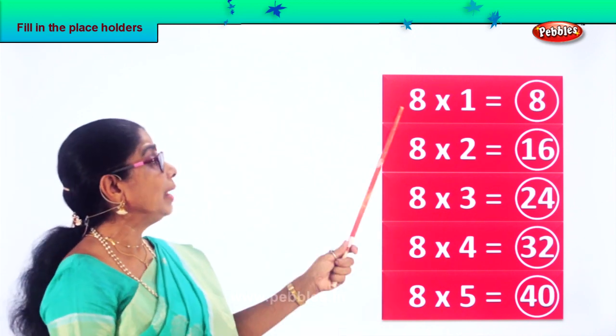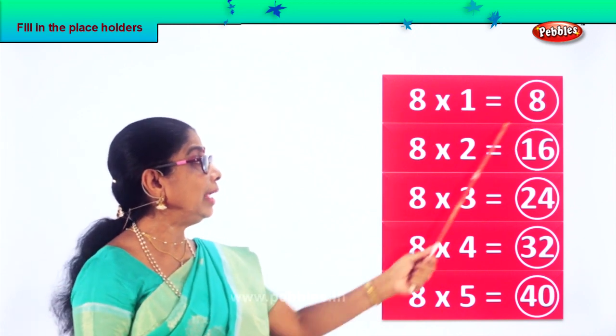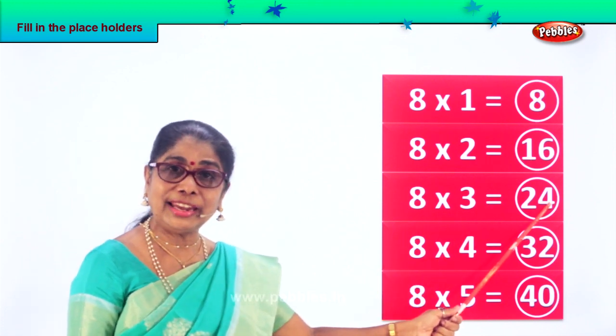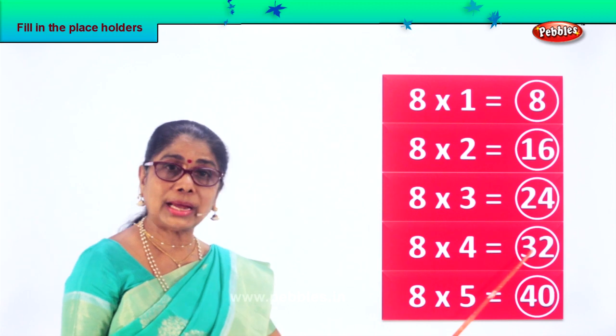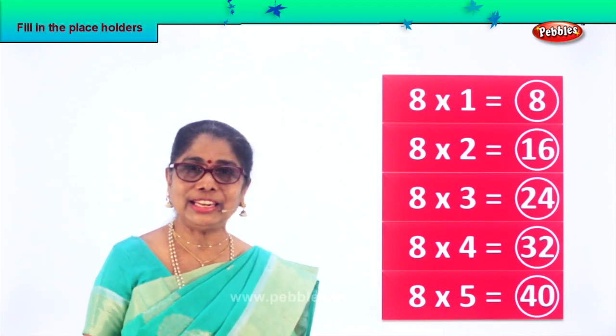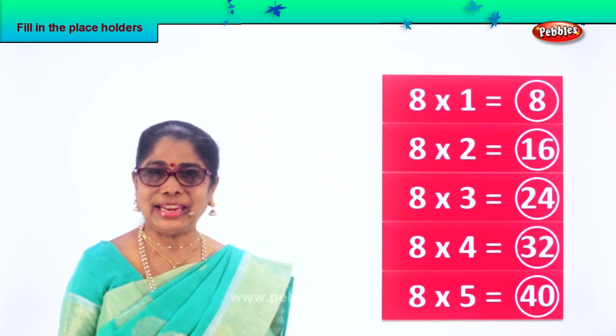Eight times table. Eight ones are eight, eight twos are sixteen, eight threes are twenty-four, eight fours are thirty-two, eight fives are forty. Did you enjoy filling in placeholders?